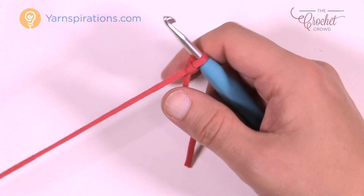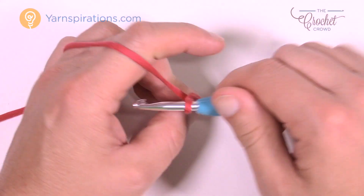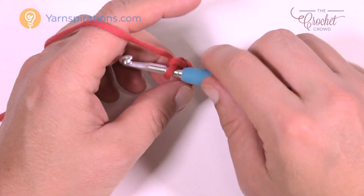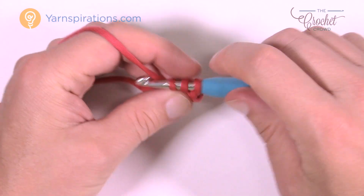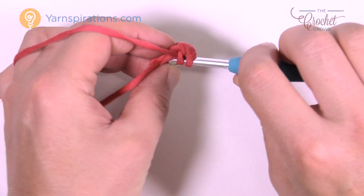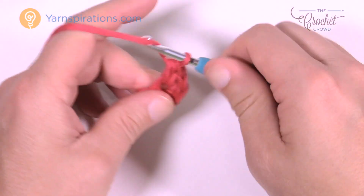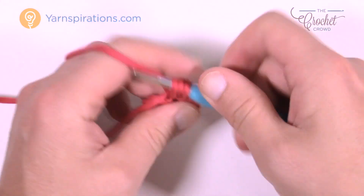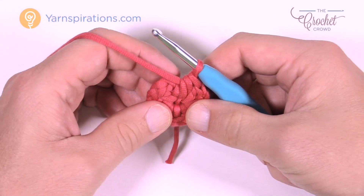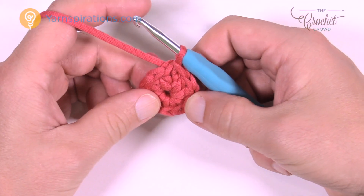Start with a slip knot, slide it onto your hook, and chain 3: 1, 2, and 3. We're going to put ten half double crochets in the third chain from the hook. Wrap the hook first, go into the first chain, pull through, then pull through all three loops — that's one half double crochet. Continue going into the same chain until you have ten total: 1, 2, 3, 4, 5, 6, 7, 8, 9, and 10. Now join it to the top of the first half double crochet with a slip stitch — that's the interior of the circle.